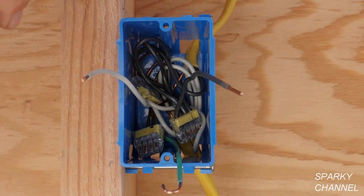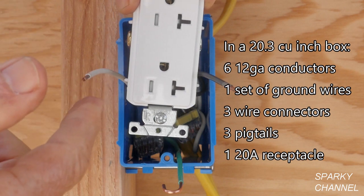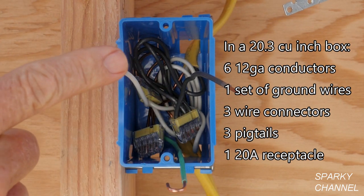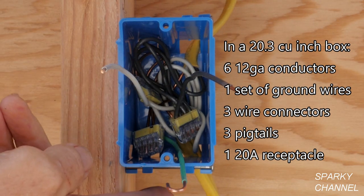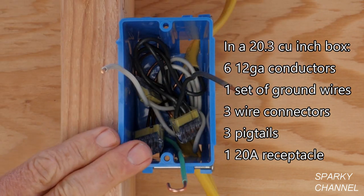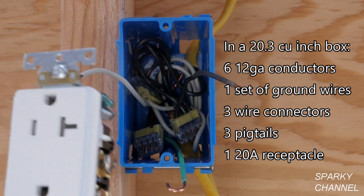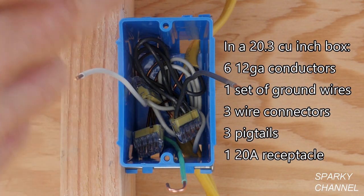This is a good place to stop and go to the code book. We're going to be putting in a 20-amp receptacle, and I have the ground pigtail, the neutral pigtail, and the hot pigtail ready. My question for you is: this is a 20.3 cubic inch box — do you think there's enough space per code to also include this receptacle? It's very close one way or another. Make your guess — maybe make a little wager with a friend. We're going to the code book right now.